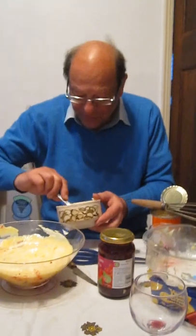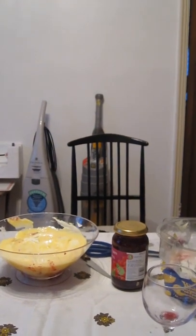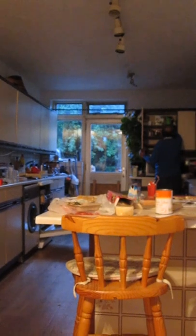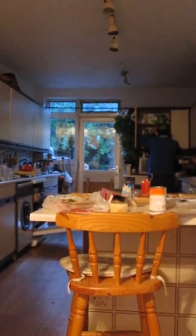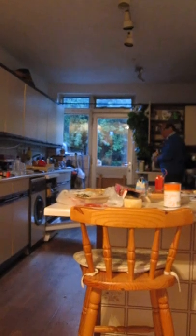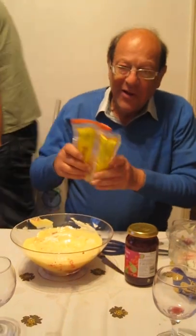It would be nice if I had the classic glacé cherries. Damn, I've run out of classic cherries. But instead of that, there's a special treat — desiccated coconut. Desiccated coconut will give you that slightly snowy effect at the top. Just a little sprinkling — not everybody's taste, but there you go.